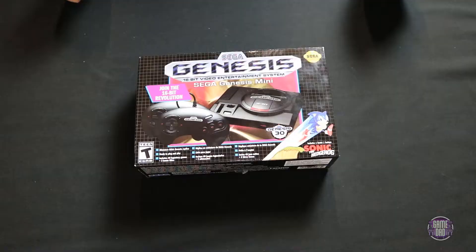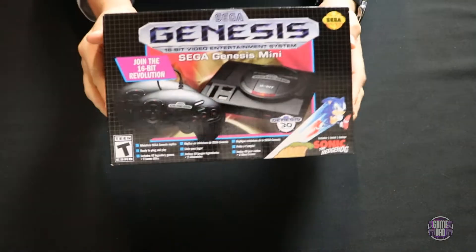Hey, what's up everyone, GameDad here coming at you guys with a brand new unboxing video. This time we are taking a look at the Sega Genesis Mini. My wife picked this up for me for Christmas and I can't wait to dive in. I've heard some really good things, so I'm going to take you through everything that comes in the box, show you some gameplay and how the interface looks, and give you my thoughts.